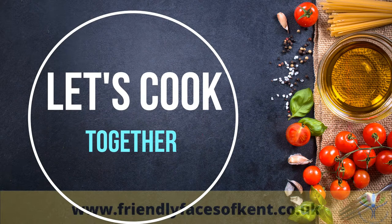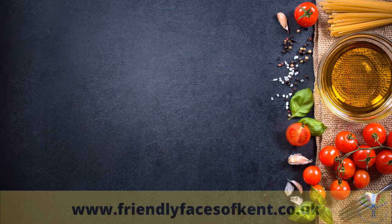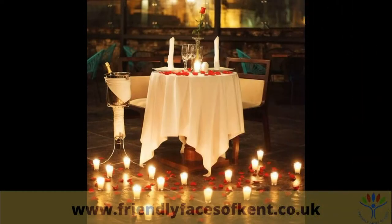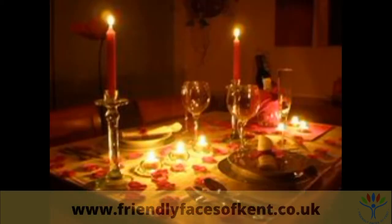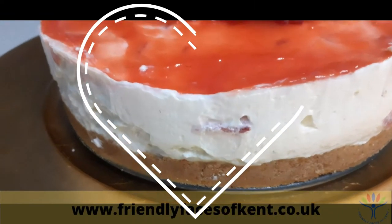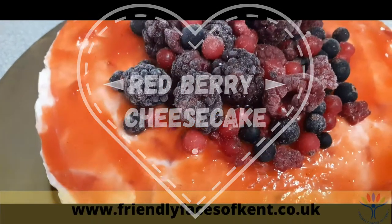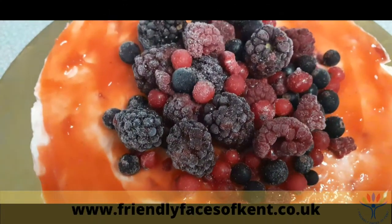Good morning, friendly faces of Kent! Hope you're all keeping well and staying warm and dry. With Valentine's coming up and no likelihood of being able to go out for a romantic meal for two, I thought today we could make something a little decadent to share with your loved ones at home. This is a super simple and deliciously fruity cheesecake using strawberries and frozen berries. Here are our ingredients.